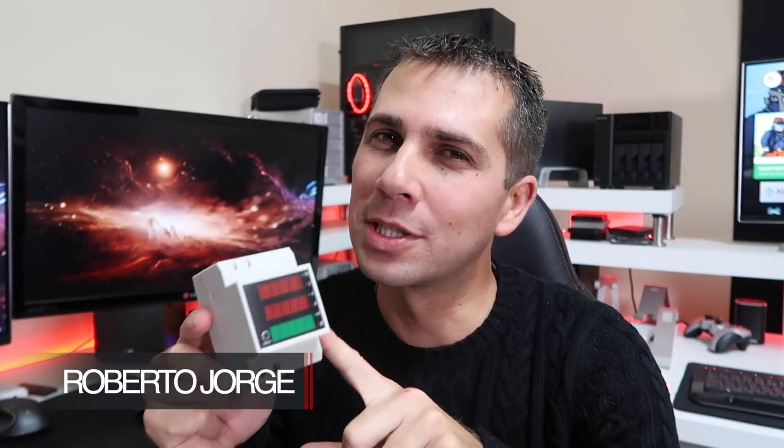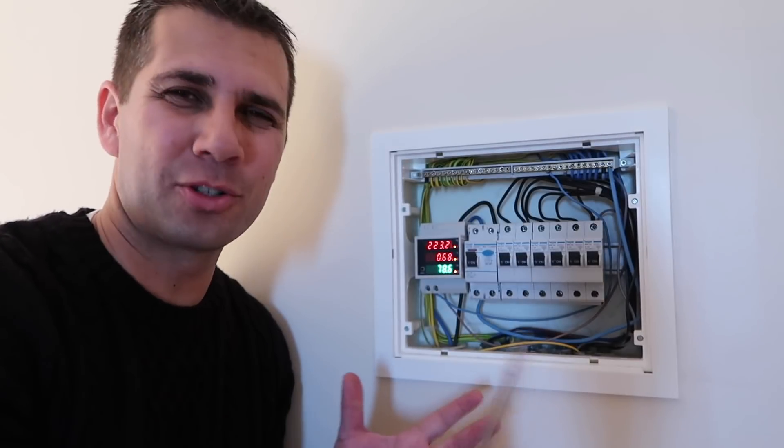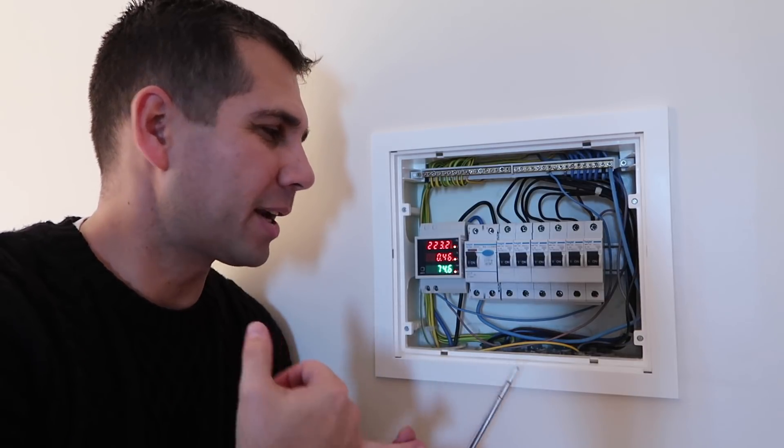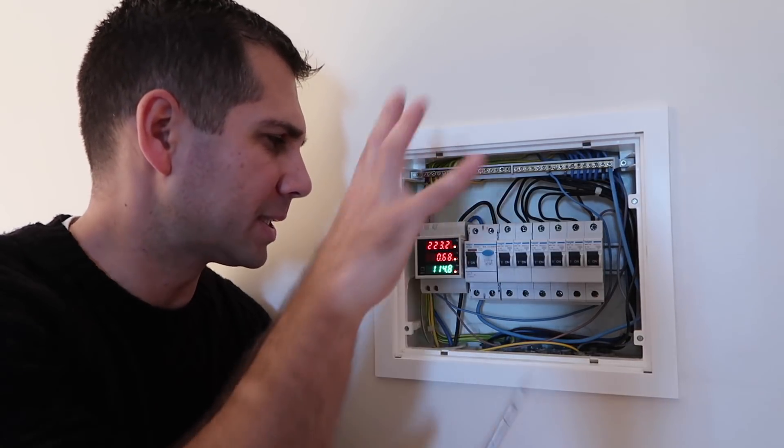Hey guys, welcome back to another video. Here we are with another budget solution to measure our power consumption. This is not the first solution we've seen, but it's one of the cheapest ones. This one will not generate online reports and so forth, but it will be an easy way to install and calculate what we are consuming depending on the devices that we have at home.